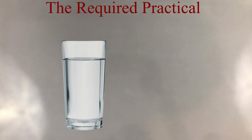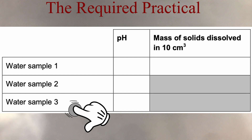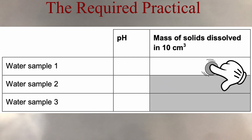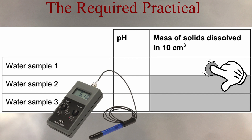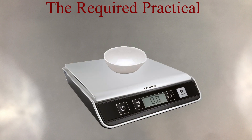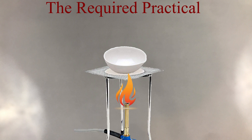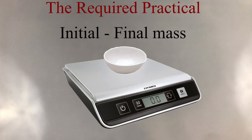The required practical is split into two activities. The first will have you analyzing a sample of water and then purifying your sample via distillation. We are going to measure the pH of three water samples, but only measure the mass of salt dissolved in the first sample. You can use a pH meter to get an accurate pH number, or if your school doesn't have one, you can use universal indicator paper. You then weigh an empty evaporating basin on a scale — record to two decimal places. Pour about 10 cm³ of your sample into the basin and strongly heat it until the majority of the water has evaporated. Leave it to cool and calculate the mass of the solid formed by taking your initial mass away from your final mass.